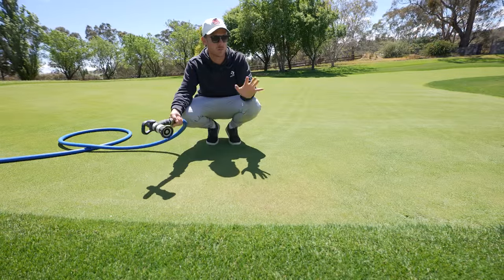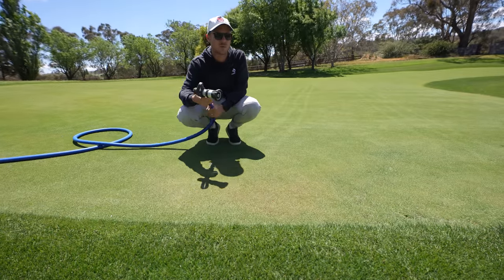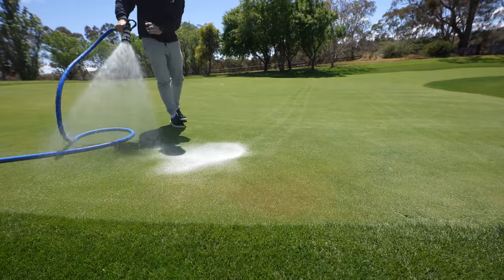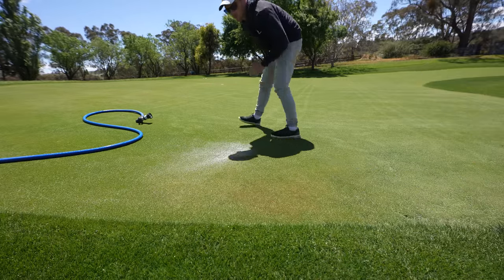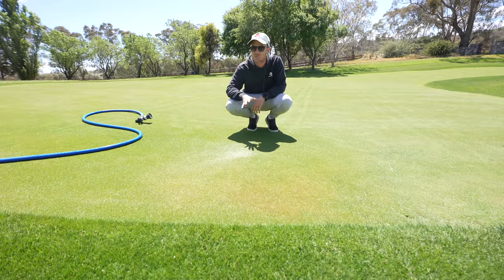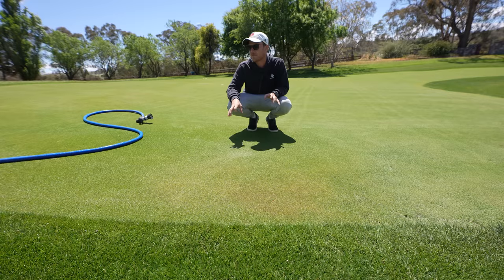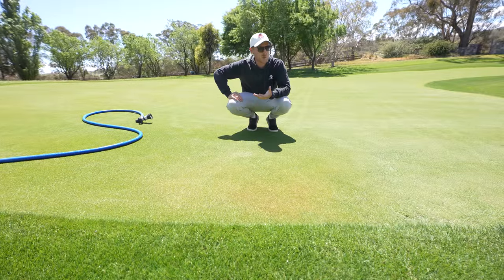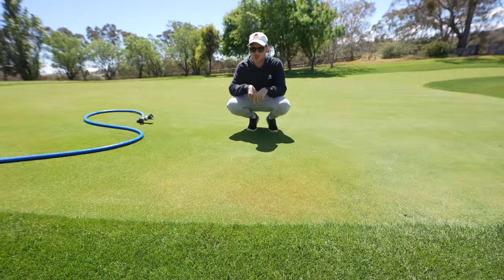I just want to show you the spot we looked at at the start that was quite hydrophobic. I'll put some water on here now and see if it runs off down the hill or soaks in a lot more evenly and drops down below the canopy. Look at that difference - massive difference! We put about the same amount of water there, and you can see it's staying there and not running away, dropping down below the canopy into the soil. Wetting agent makes a huge difference - it's such an important thing to use when it's dry, and even after a long winter with compacted areas, it helps distribute water and nutrients a lot more evenly.